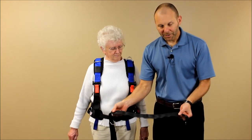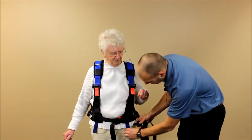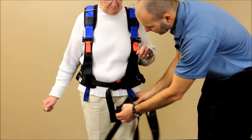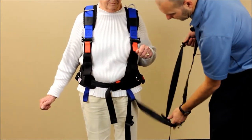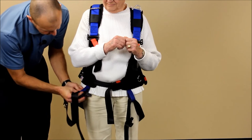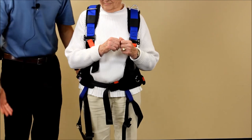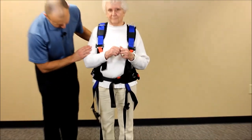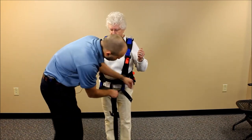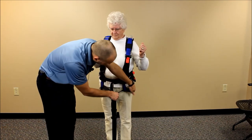This rubberized piece is going to be centered underneath the person's butt. We're going to take the clips, place them through the blue webbing, and pull the tag end through so it just hangs there and doesn't fall down. We'll do the same on the other side. Many times I would just leave it hanging in this position when removing and replacing the harness in the future. There are a couple of D-rings that help indicate how even the strap is coming around the bottom.